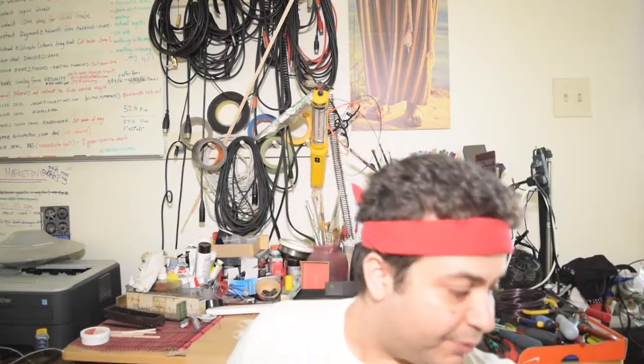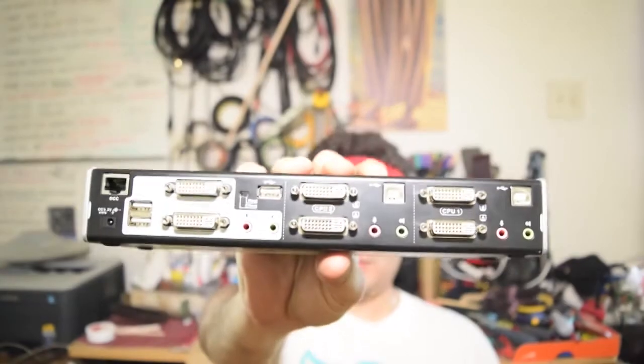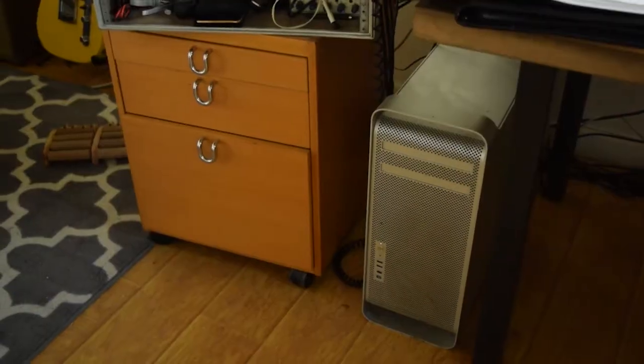My work, new job, recently gave me this laptop. When I bring this laptop home, I'm going to take this DVI splitter and hook it up to where I could switch between my desktop and my laptop in a matter of seconds.